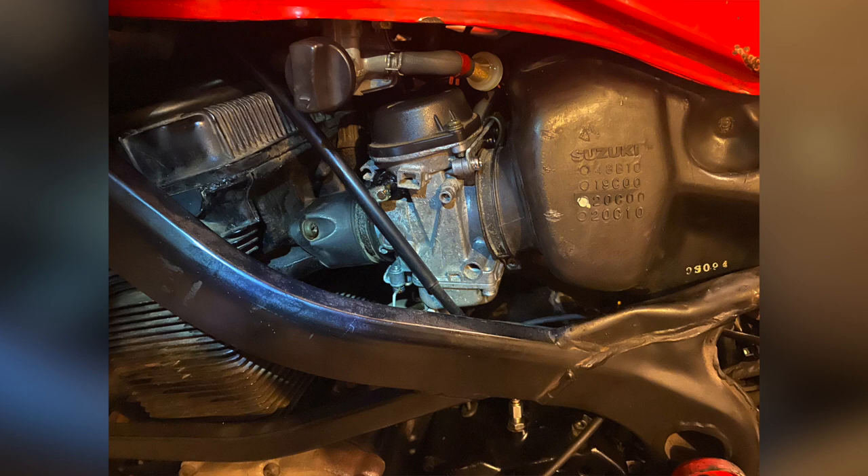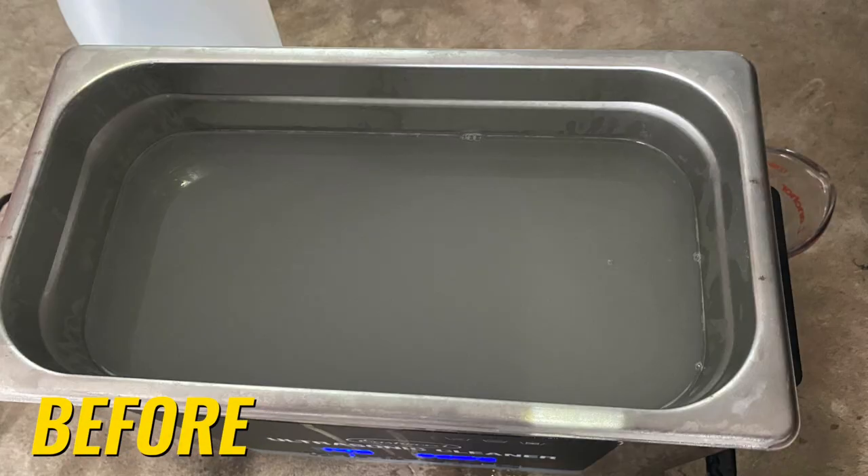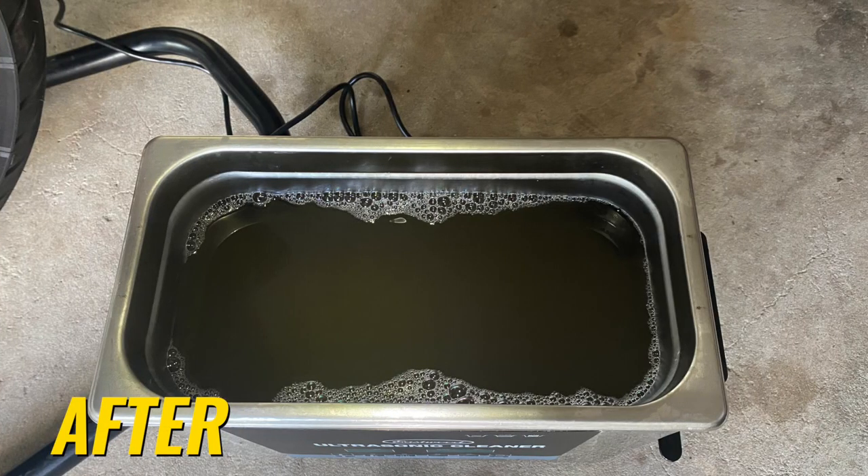Once I put them back together, the bike was running fantastically — this really did the trick. There are a lot of crevices, small cavities, and passageways in a carburetor that need to be perfectly clean for them to work right, and this is a great way to do that.